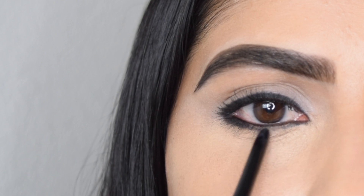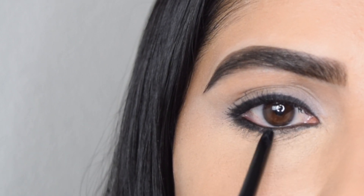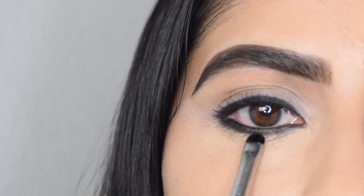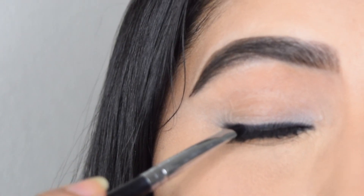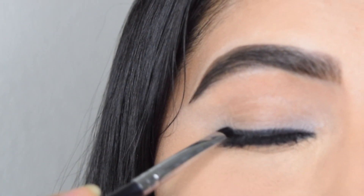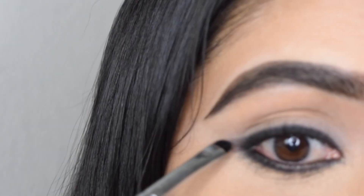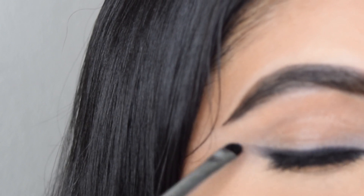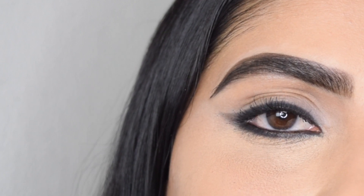The fifth method: continue applying the kajal from the outer part below your waterline and bring it all the way to the inner corner. Then, using a small shader brush — I'm using a Morphe brush — start diffusing the color both on the lower lash line as well as on the upper lash line, and slightly wing it out to make it look more soft, like a soft smoky eye. I have not taken any eyeshadow, just blending out whatever kajal I already applied, and there you have the soft smoky eye.